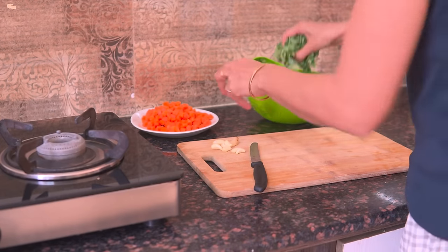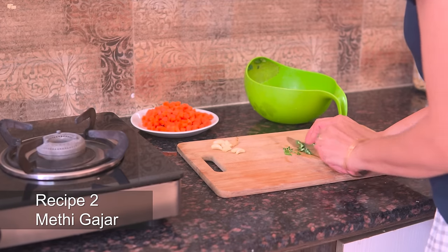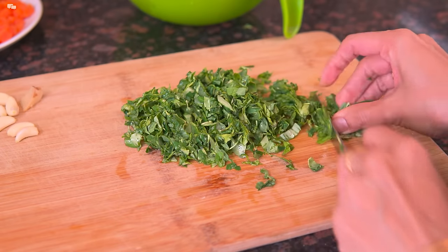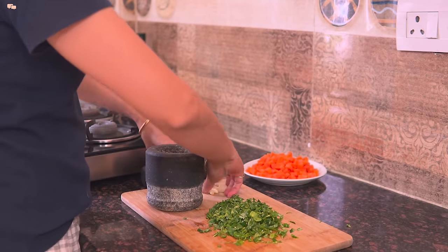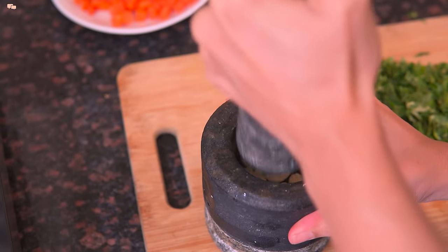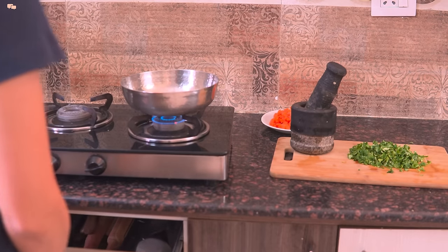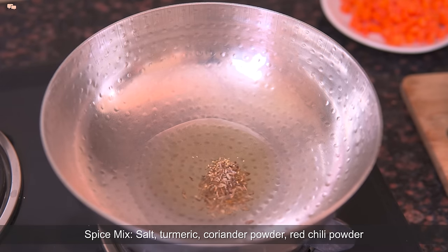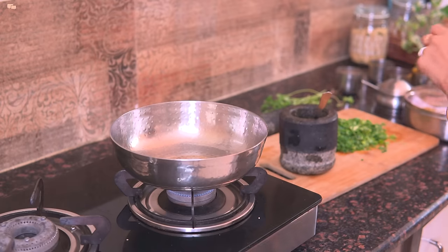Another winter delicacy with leafy veggies is making sabzi. Gajar methi is a perfect and very delicious combo to enjoy during winters. For the sabzi, I will chop all the veggies and crush some ginger and garlic. Now in some oil, add cumin seeds, mustard seeds and ajwain and let them crackle.